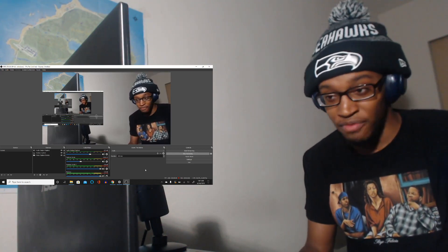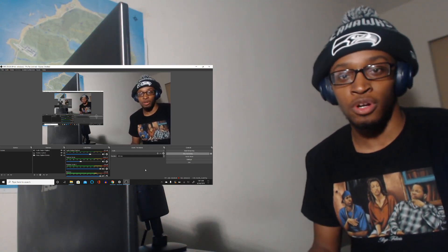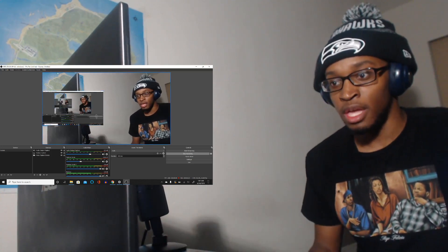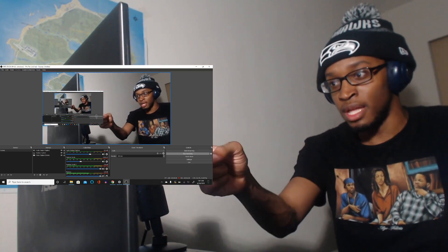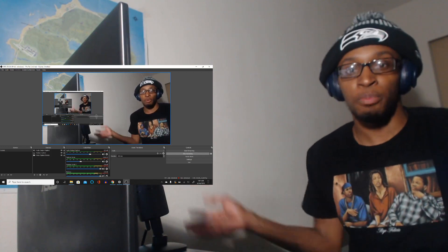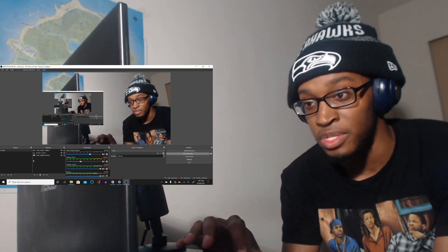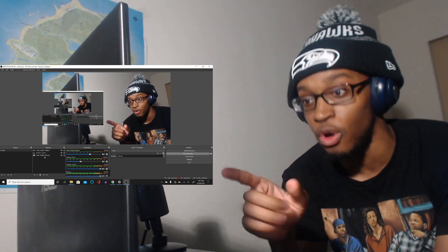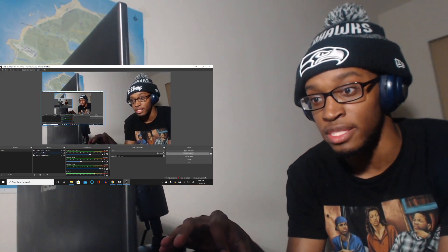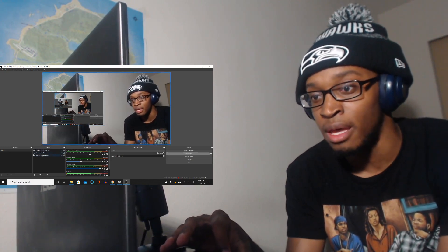Once you have a decent laptop, decent webcam, and a decent microphone, you're gonna want to download the program OBS Studio, which is shown here on the side of the screen. Once you get OBS Studio open, you're going to want to open up a scene, then go to your sources, press the plus button, and start adding sources.